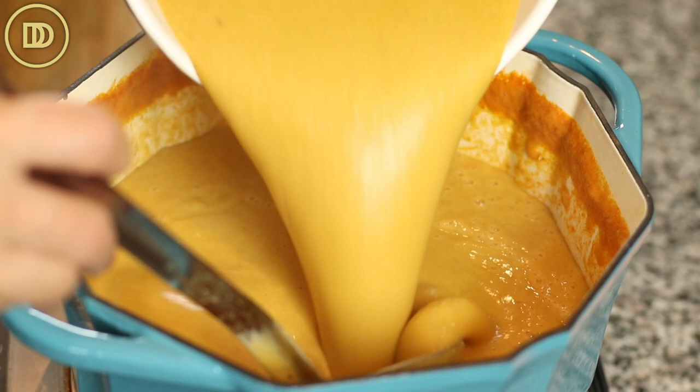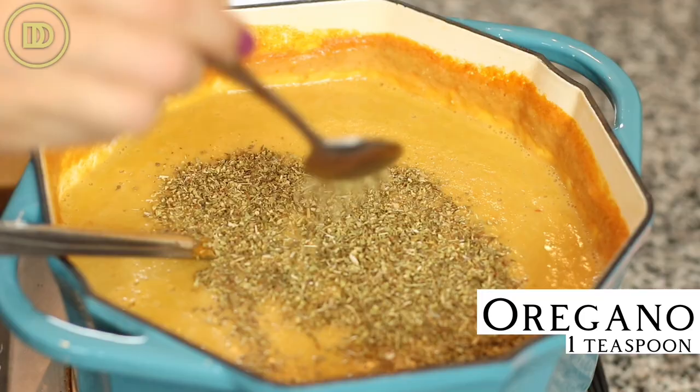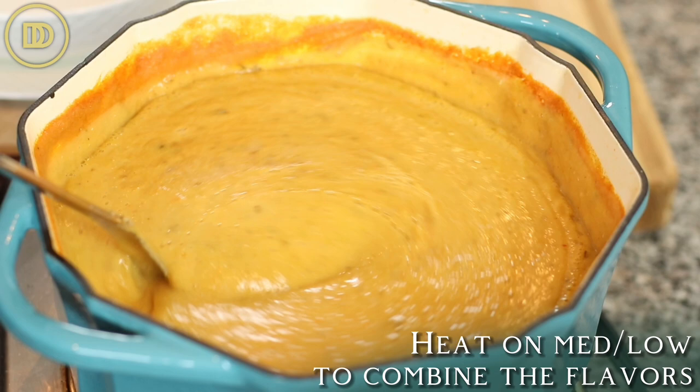Return everything back to the pot. Give it a nice mix and taste it — if it needs more salt or pepper, this is the time to add it. I also add at this point half a teaspoon of thyme — I like to use dry thyme — and a heaping teaspoon of dried oregano. Return it to the heat over medium low until it warms through a little bit and all the flavors marry together. And that's it.